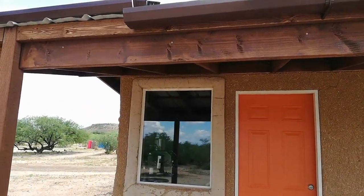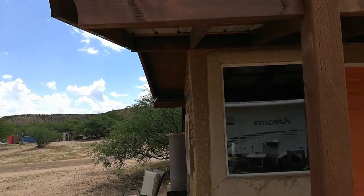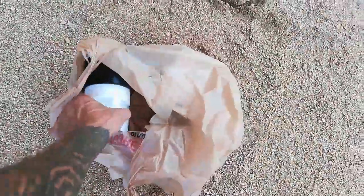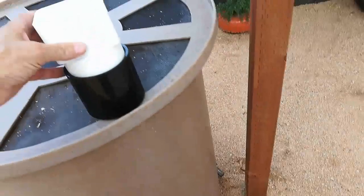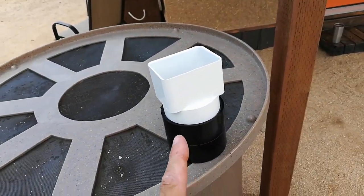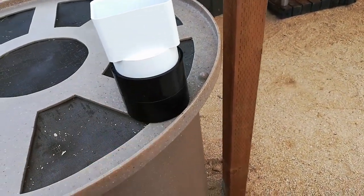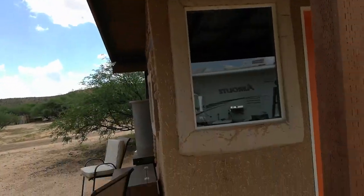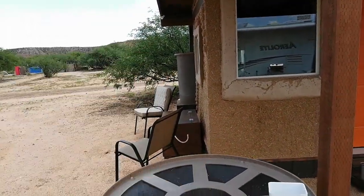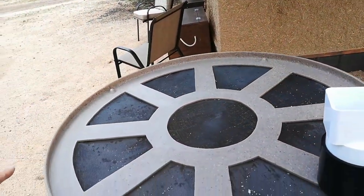I put in gutter supports with a slight pitch already calculated. The downspout is going to go right here, and what I bought was a three-inch downspout adapter. This will adapt it to round three-inch PVC with a coupler — this is just a drain coupler — so that'll go on the downspout portion up here and allow us to use a straight piece of three-inch PVC as a downspout.